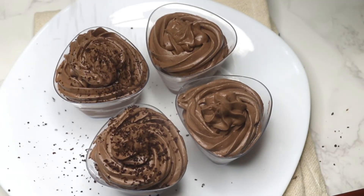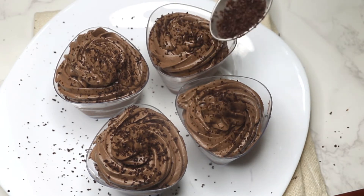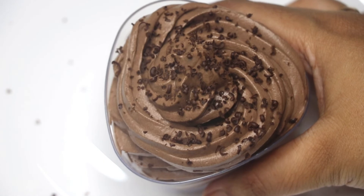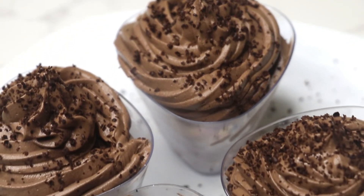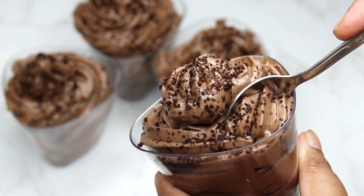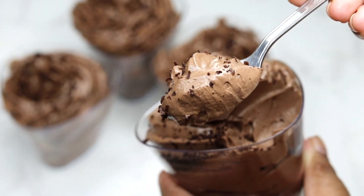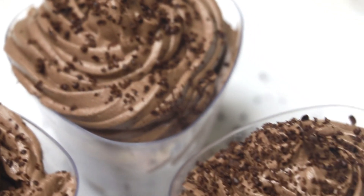I think this is perfect for all chocolate lovers. You can make it a day before and keep it in the fridge. Eggless chocolate mousse is best served cold. The mousse is very soft, smooth and utterly delightful. Hope you like my quick and simple recipe for a creamy eggless chocolate mousse.